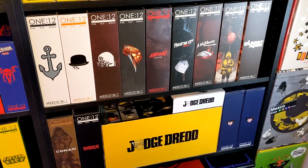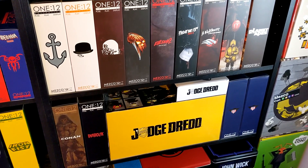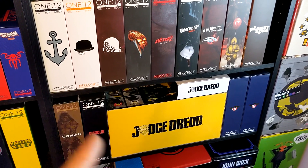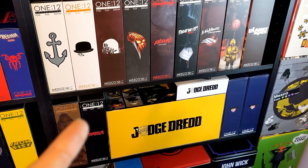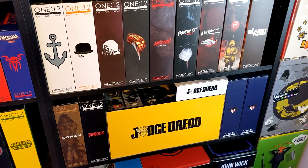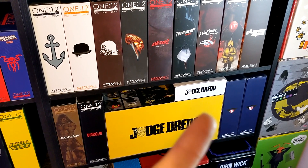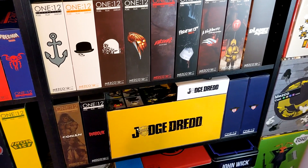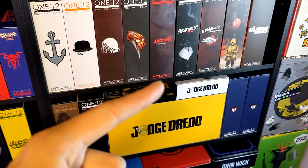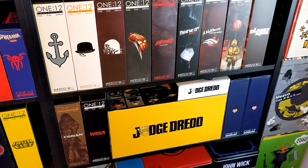That moves down here into Conan, who — if you saw my video last week — was my number one figure of 2021 from Mezco, and maybe across the entire industry for a lot of people. So he's here bringing up the beginning of this shelf, flowing into Diabolic, which is equally miscellaneous. That gets us into the Judge Dredd stuff, which is some of the earliest figures in the 112 line. I've had the Lawmaster and the regular edition of Judge Dredd basically since release. Since then, I've gone back to get the PX version, and most recently — right before I started shooting this — I got the New York Comic Con 2015 exclusive black and white Judge Dredd. Excited to show you guys that in the display.